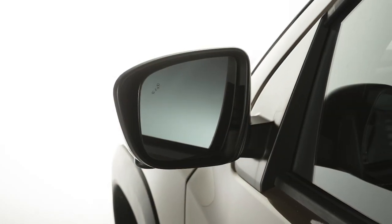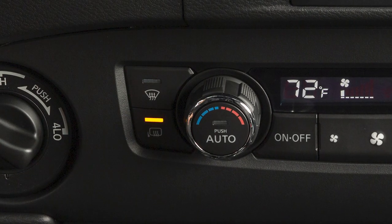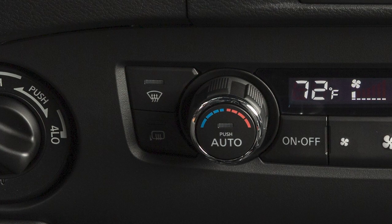If your vehicle is equipped with heated outside mirrors, press this button to turn on the defroster. If not turned off manually, it will turn off after a period of time.